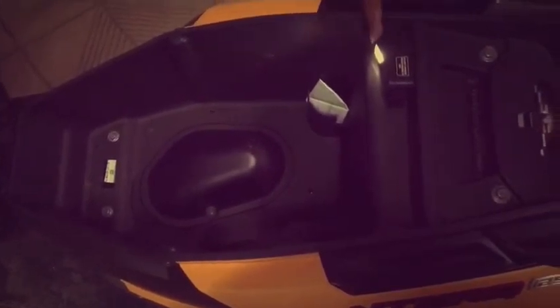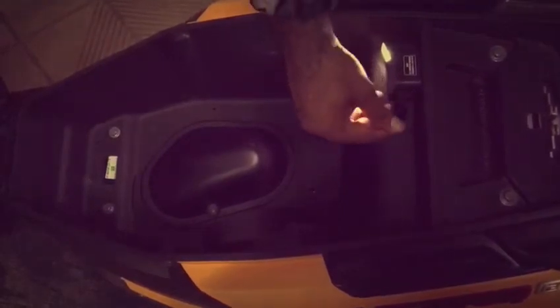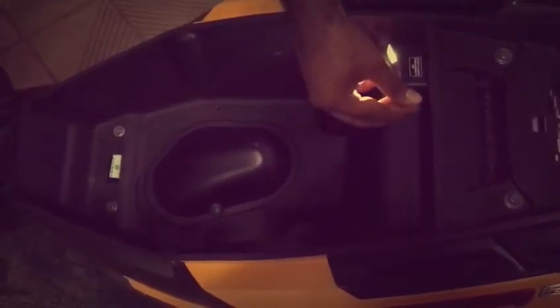Hello guys, welcome to Auto Alive and today we have got the TVS Ntalk scooter with us. We are going to check out the under seat storage of the scooter. You see this nice boot cavity here — it's 22 liters and there's a nice light which lights up the moment you lift up the seat, and there is a USB port here as well through which you can charge your mobile phone.